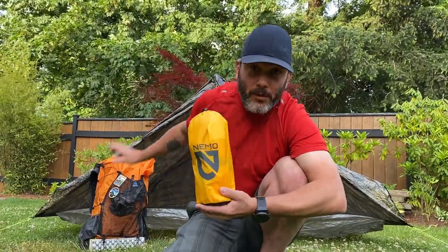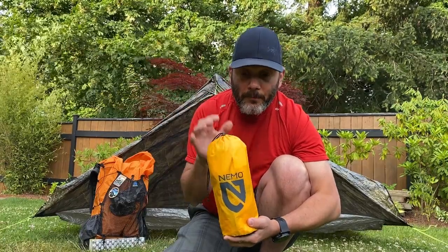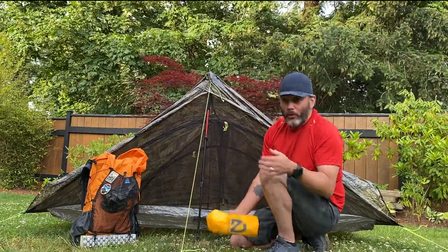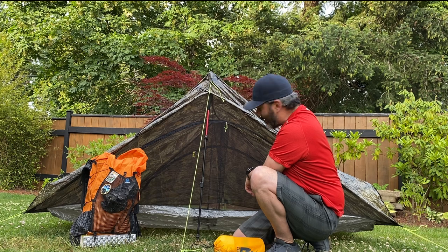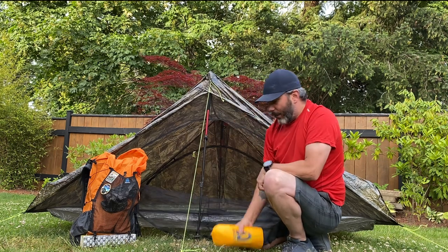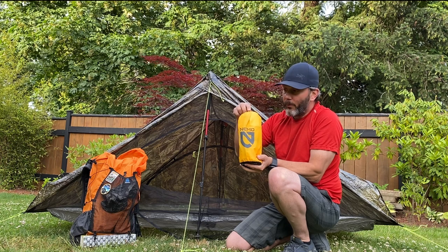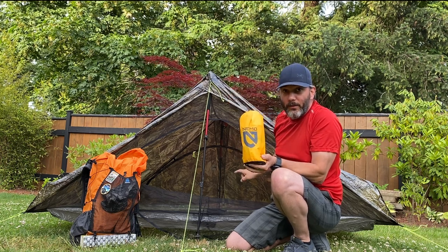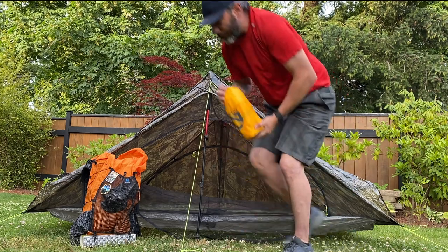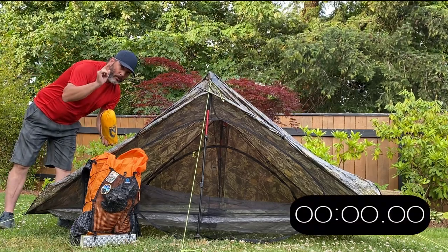The main feature for me is that when you get to camp, set up your tent, the last thing you want to do is blow into your mattress to inflate it. So I wanted to time how long it takes to inflate the Nemo Tensor — from opening the bag to placing it in the tent. I'm going to get set up right here and start the timer now.